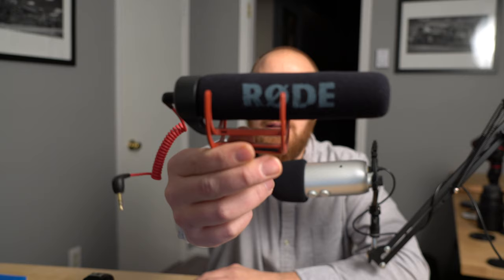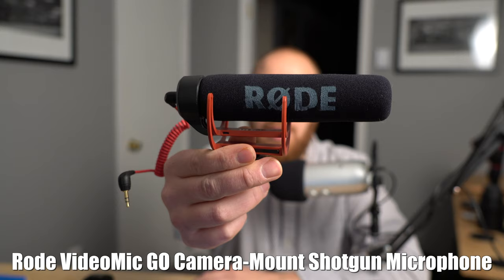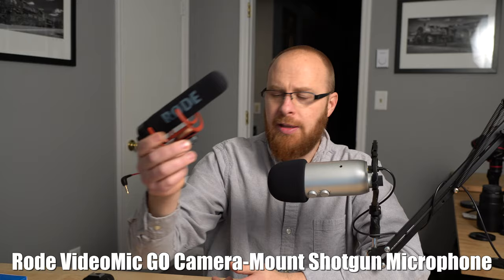Hey guys, how's it going? It's Jay from Sony Alpha Lab. And what I got in this quick review is the Rode VideoMic Go Camera Mount Shotgun Microphone. Basically what this is, it's just an external microphone that you slide onto the hot shoe of your camera.